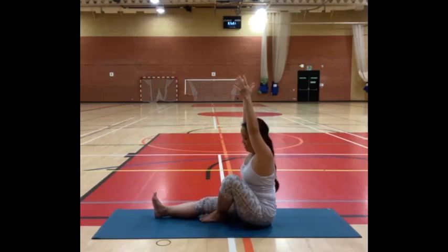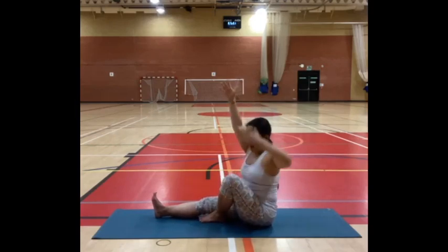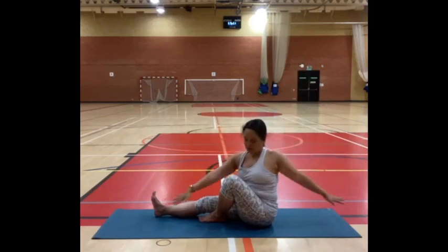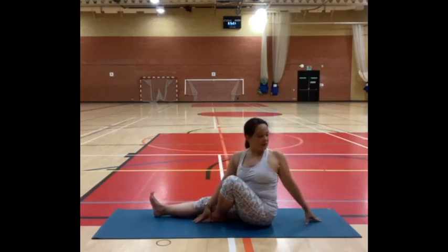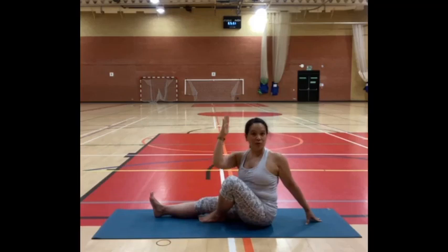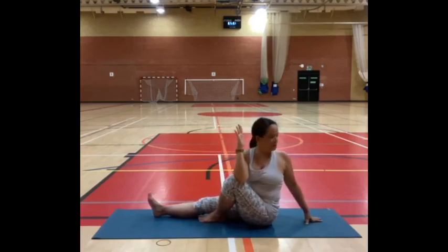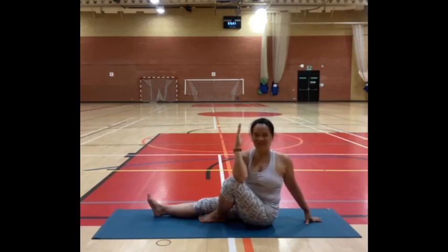Bring your right knee upright. Rotate so your belly is towards your right thigh. Bring your left arm in front, right hand behind — stay there. You might look over your shoulder. If you want more, bend your left elbow and place that on the outside edge of your right knee for a nice little rotation. Just stay there, breathe into your side body and your lower back. Two breaths here — ease out a bit if that feels more comfortable.